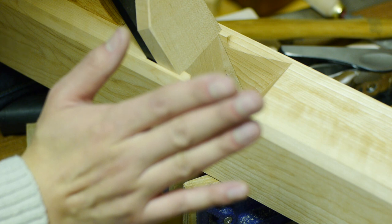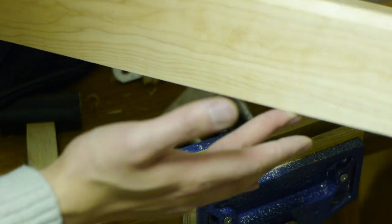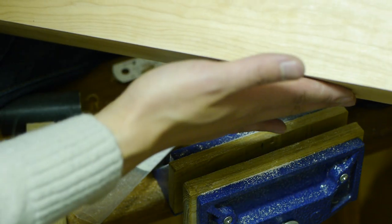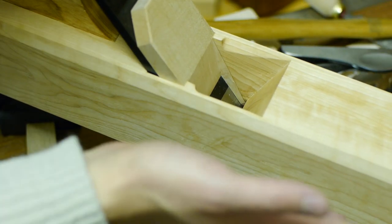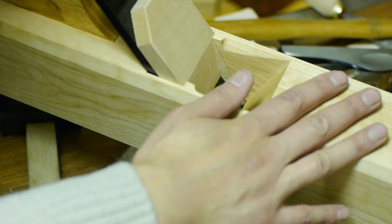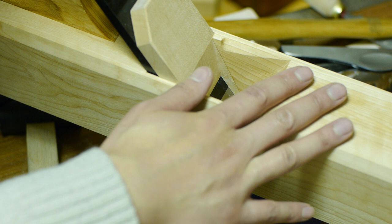This is pretty much done. The next thing to do — the final thing to do — is to flatten the sole. We're going to be doing that with sheets of MDF with sandpaper stuck to them, so I'll get that ready and come back and show you.